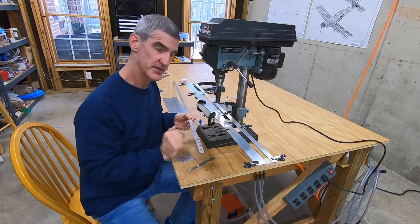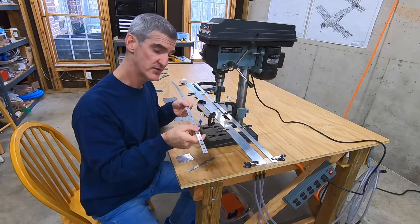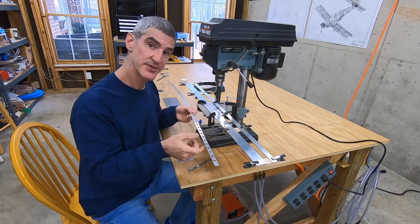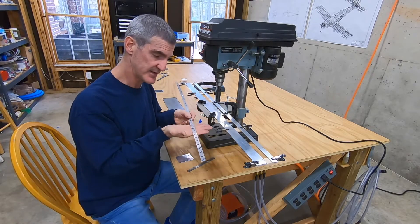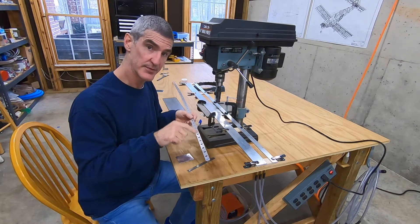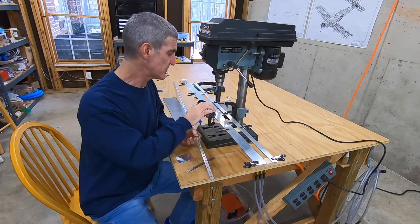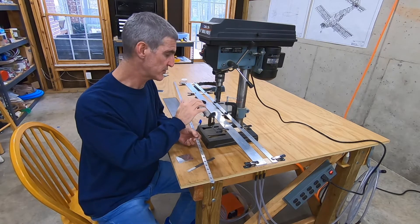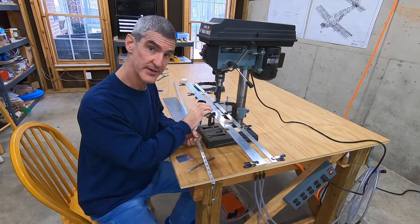I'm about to countersink all the holes in the rudder trailing edge wedge. The trick is holding the wedge so that the countersink cutter comes down perpendicular to the face you're countersinking into. Because it's a wedge, if you lay it flat on a table, the top surface would not be perpendicular to the bit. I've got a makeshift jig set up on my drill press table, similar to what Vans describes in section 5 of the plans.